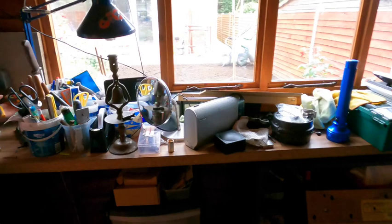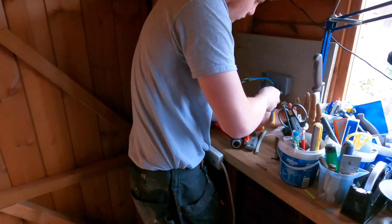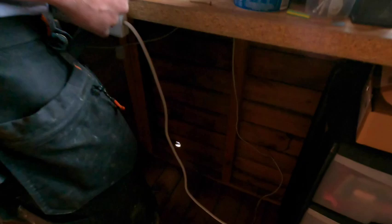How are you getting on, Jack? Decent. A little tip on that — see that grub screw there? So that's basically like a lock-in thing, so take that out first and that'll tighten up a lot nicer. Yeah, you've got that shroud — that's fine, no worries.